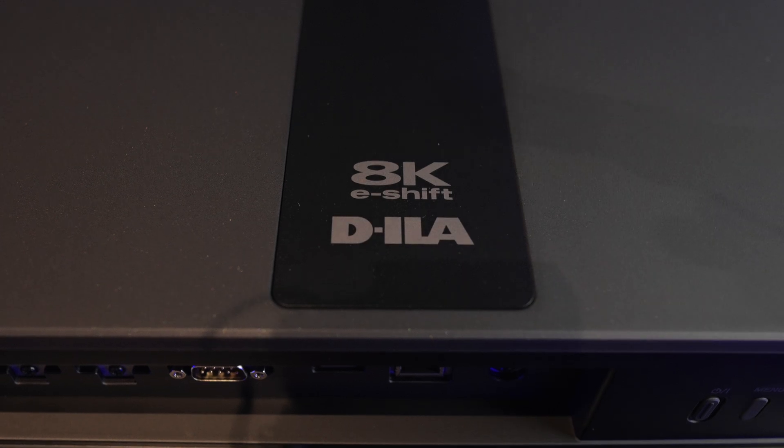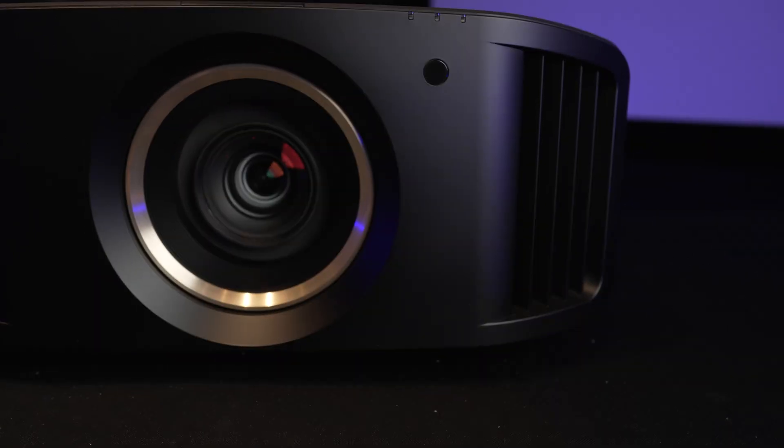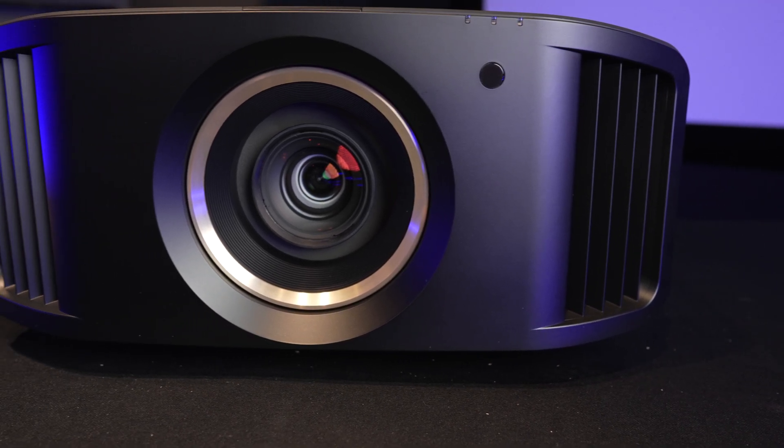One thing I forgot to mention: this is the 8K e-shift — it is two-position 8K e-shift. Also, up front, this is the RS model, not the NZ, so you will have that nice little gold accent around the lens.